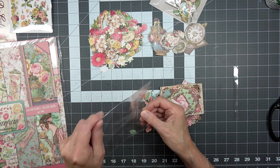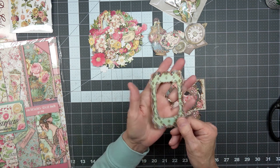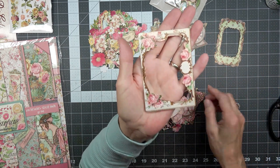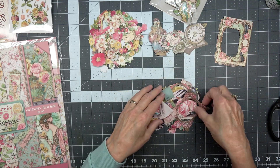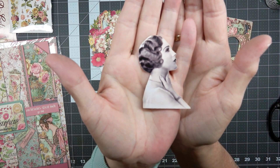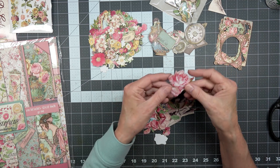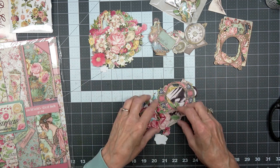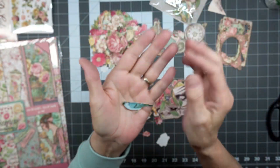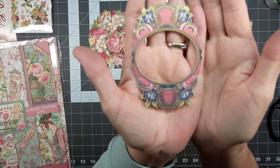This is another one of the ephemera packs and it has some beautiful frames — what I like is they have this kind of sheen to them. Very, very pretty. There's another one. Look at that — so pretty. A letter. Some more flowers — these have a sheen to them too. More flowers, and look at this pretty bird — oh my goodness, so sweet.